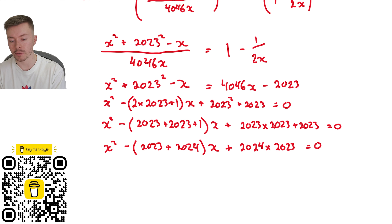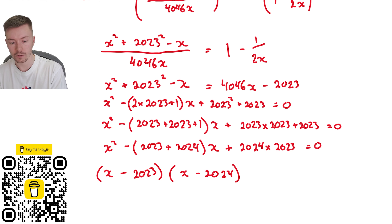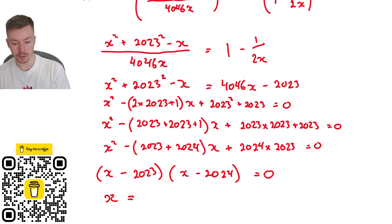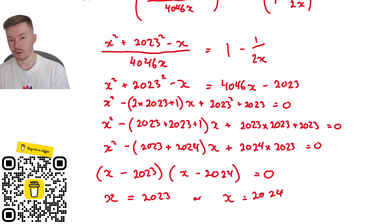At this point I can see the factors: 2024 and 2023. They need to add to give a negative number and multiply to give a positive, so I factorize as (x minus 2023)(x minus 2024) equals zero. That gives two solutions: x equals 2023 or x equals 2024.